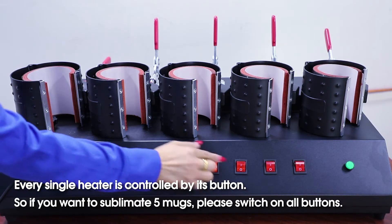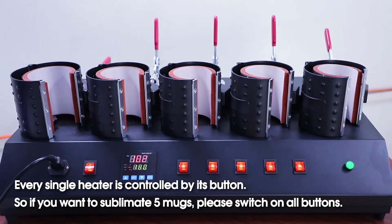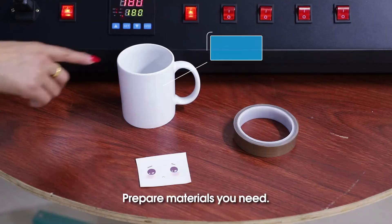Every single heater is controlled by its own button. So if you want to sublimate 5 mugs, please switch on all buttons. Prepare the materials you need.